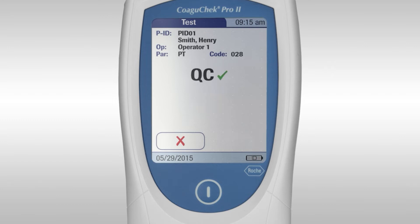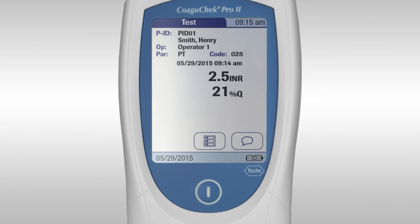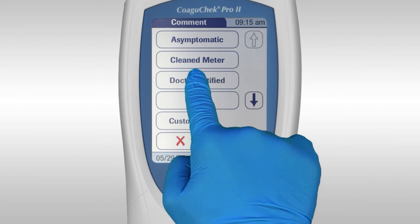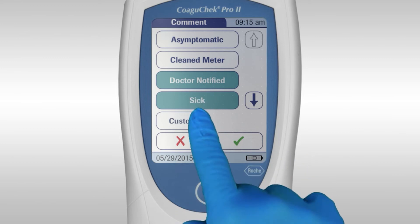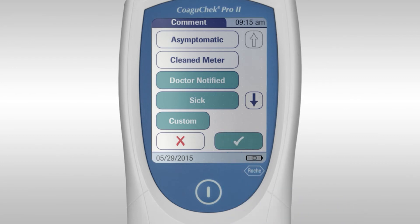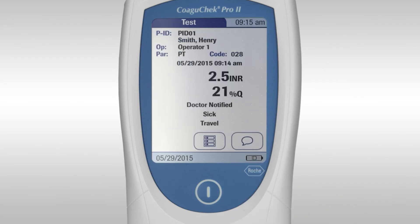The measurement starts and an automatic quality control test is performed. A QC sign and a green tick indicate the automatic quality control has passed. The result is displayed and automatically saved. Before ending the test there is an option to add a comment — to do this, press the speech bubble symbol. You can select up to three predefined comments or add a custom comment. Once selected, press the tick button to confirm the entry. The comments will be displayed under the result.